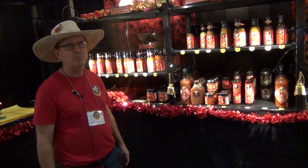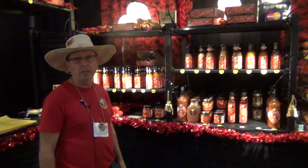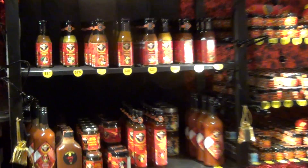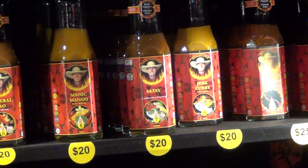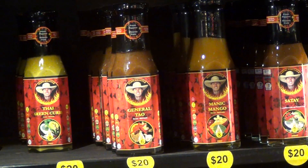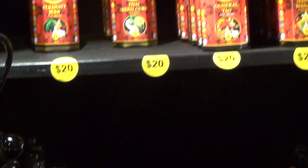Give us a little background about your Peppermaster line. Well, this all started back when I was eight years old in the Bahamas and I started eating wild peppers that were growing there. Since then my love of peppers has just grown, and this year I believe I used 43 different varieties of fresh chili peppers.